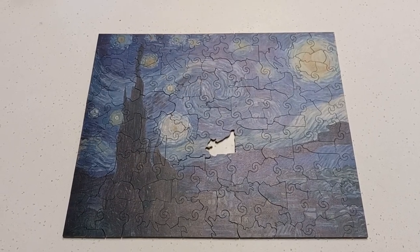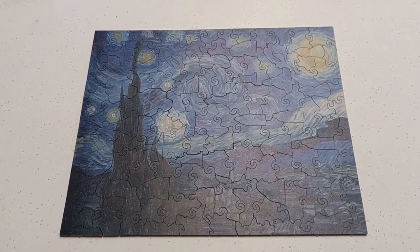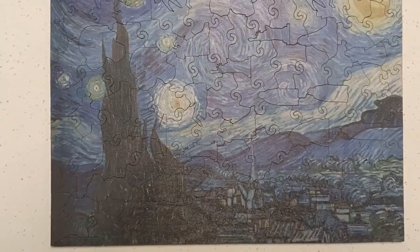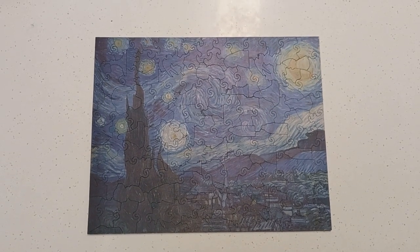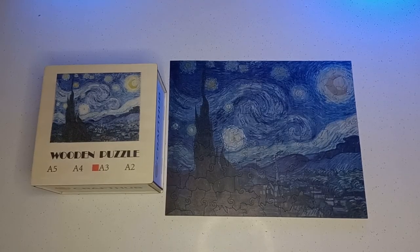It's also cool that the look of the swirly pieces matches the vibe of the swirls and the flowiness of the painting — it all works together perfectly to make for a fun experience. We were more than happy with the finished product and now we have our own Starry Night wooden art piece.